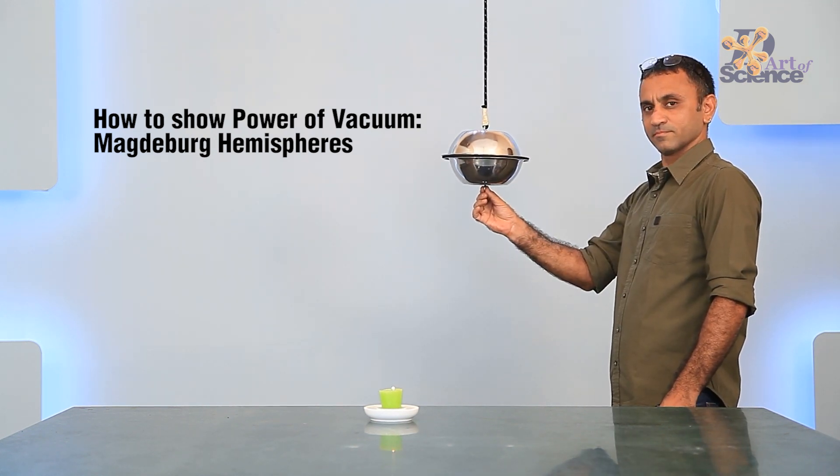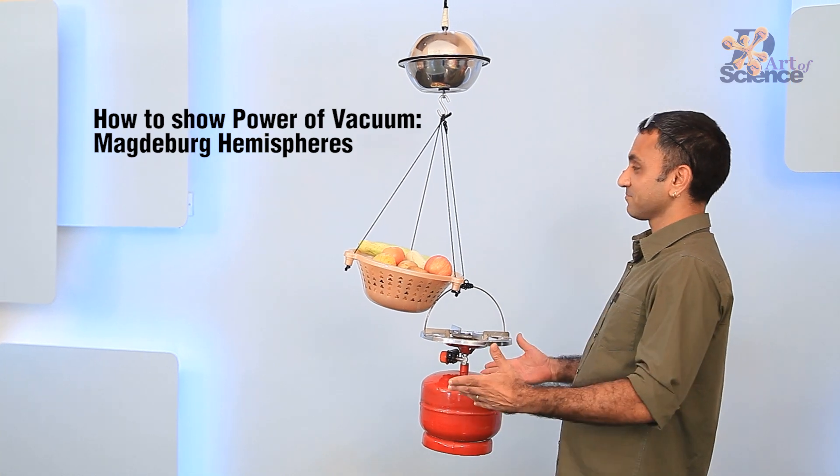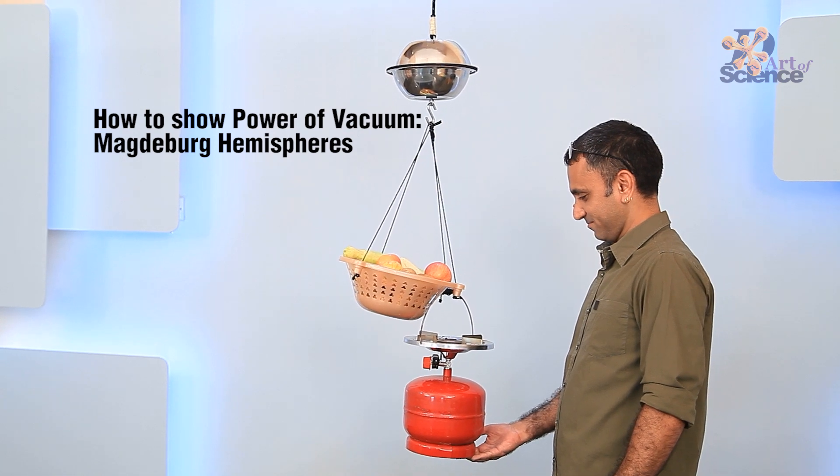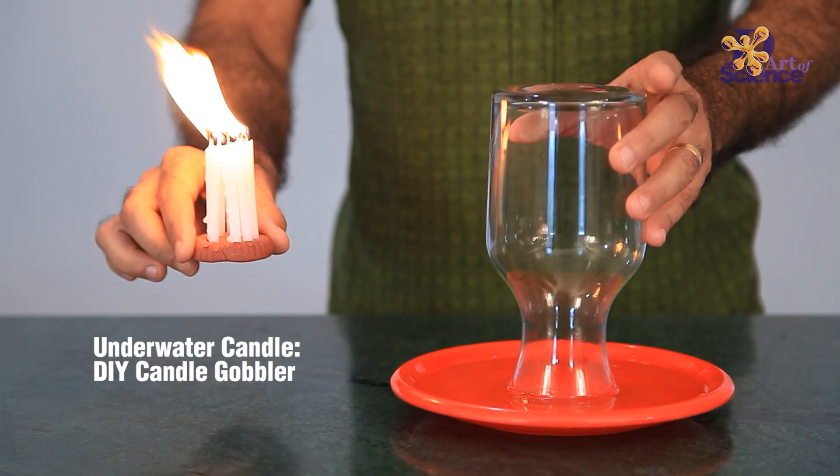Then the atmospheric pressure acts on the bowls to create this invincible joint. The links to all the DIYs and experiments are linked up here and in the description box as well.